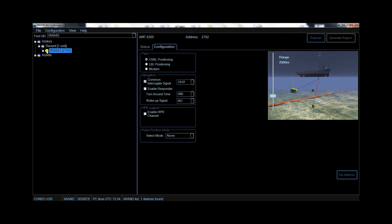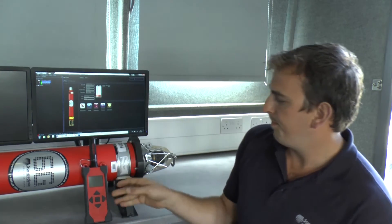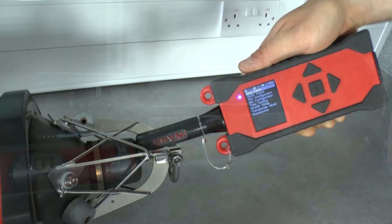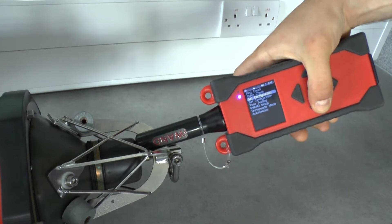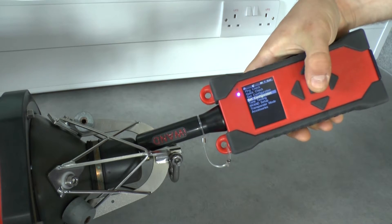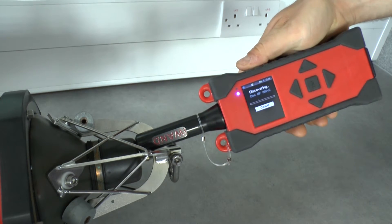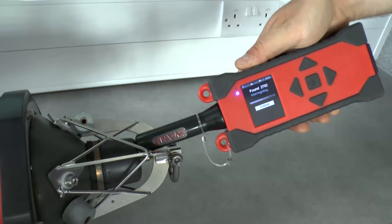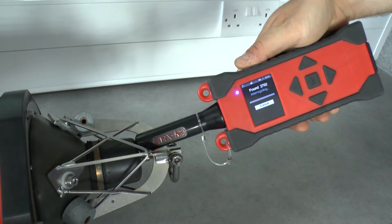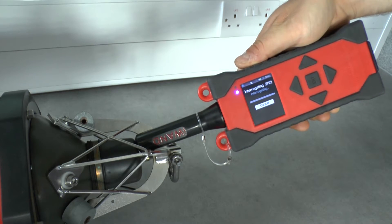We are now ready to set this transponder. Now we've stored these new settings in the iWAND, we need to download these to the 6G transponder using set configuration. To do this scroll down to set configuration and click enter twice. The iWAND automatically identifies the transponder via its unique ID and downloads the new settings for that specific transponder.